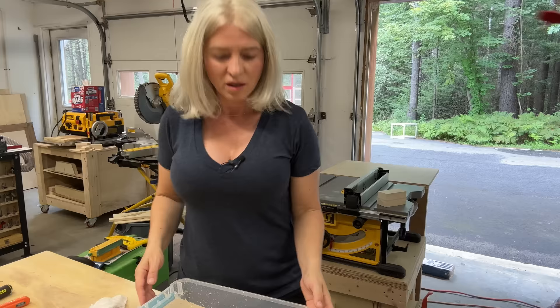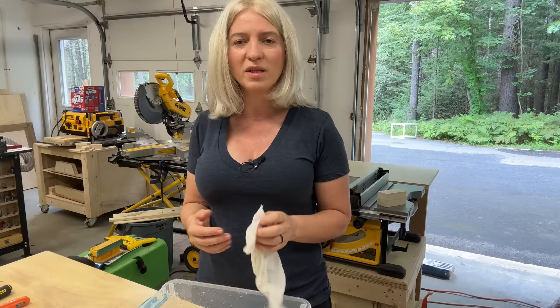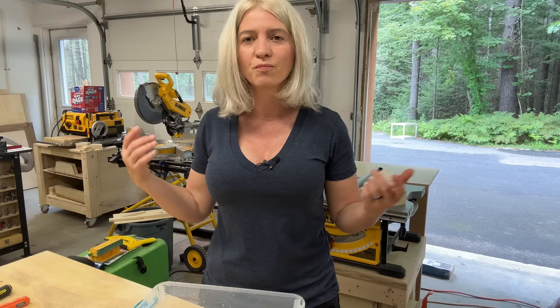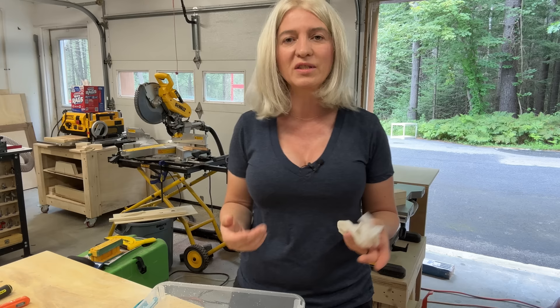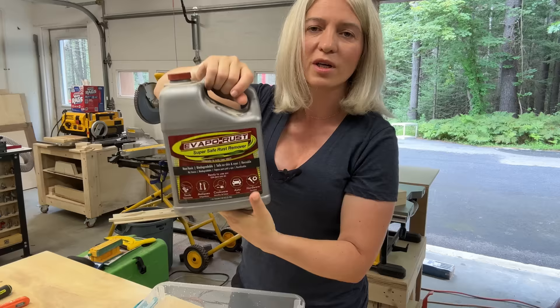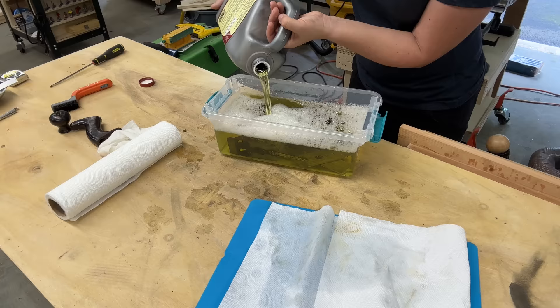For the rust remover, it turns out you can use all sorts of solutions. One that really attracted me is white vinegar — thank you Wesley for recommending that. I watched a few videos on it and it seems to work really well, but I'm not going to use that in this video because I just don't want to wait 24 hours. Looking through my garage I found Evaporust, so I'll be soaking my stuff in this and hopefully it will work a lot faster than 24 hours. I emptied a bin, put all my pieces in, covered them with the solution, and we'll let it sit and see how long it takes for the rust to go away.